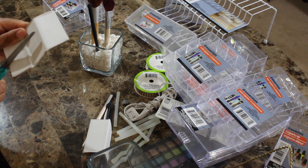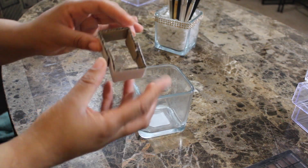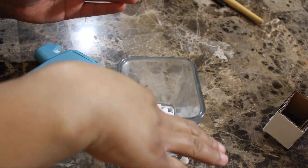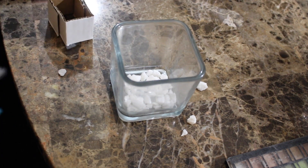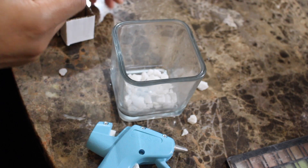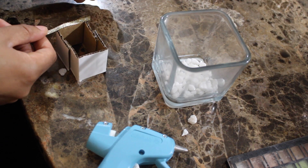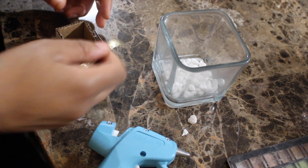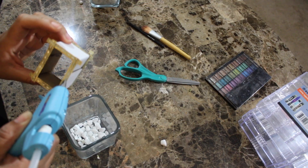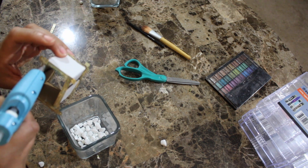I'm going to put a few stones at the bottom. Then the next thing is this ribbon — I had some ribbon in the house, so I'm just going to use this. I'm going to glue a perimeter around each side of the box.